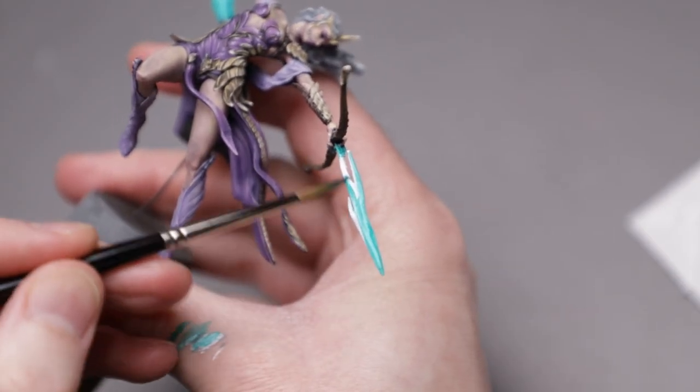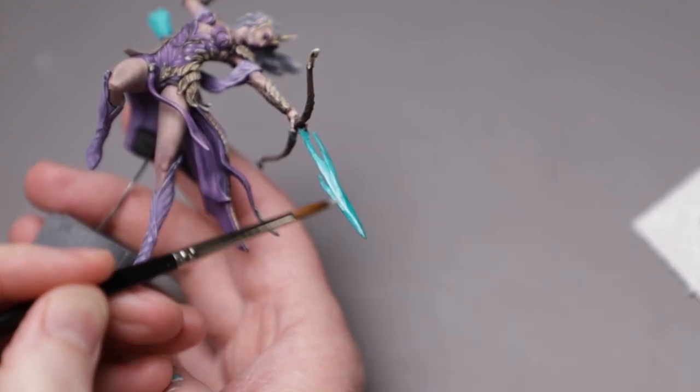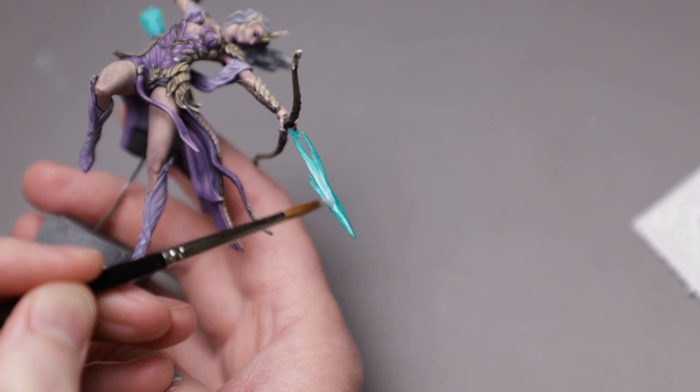At this point I was running really short on time, so the Magic Arrow really did not get the treatment it deserves. I just slapped on some white, followed by jade, then made the centre a bit brighter. Adding some OSL would've been nice, but corners needed to be cut, and I hadn't even started on the frame yet.